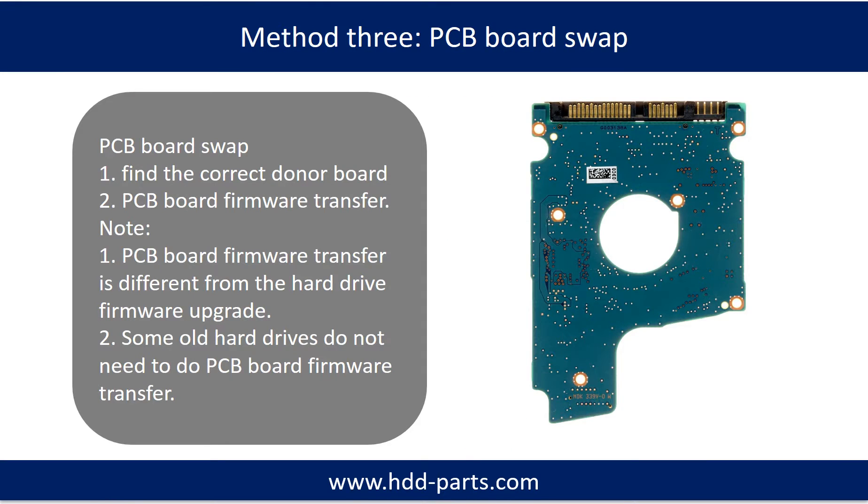Fixing hard drive PCB board method 3: PCB board swap. PCB board swapping includes two steps. The first step is to find out the correct donor PCB board.